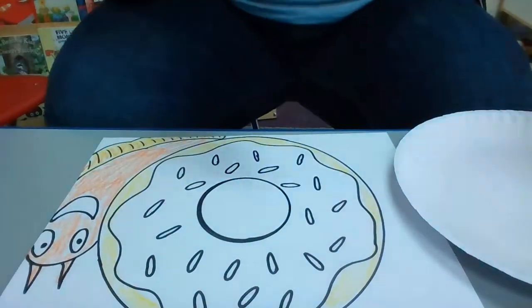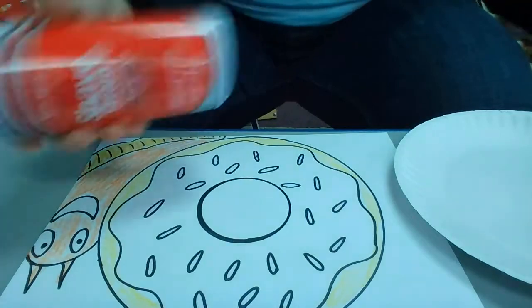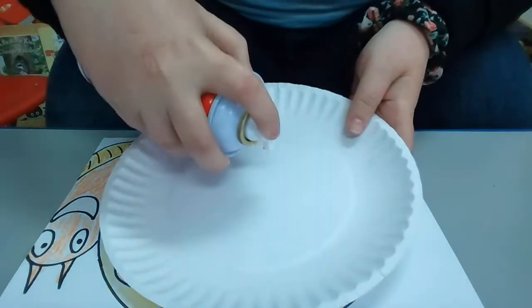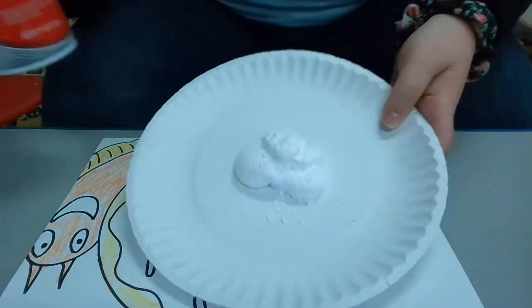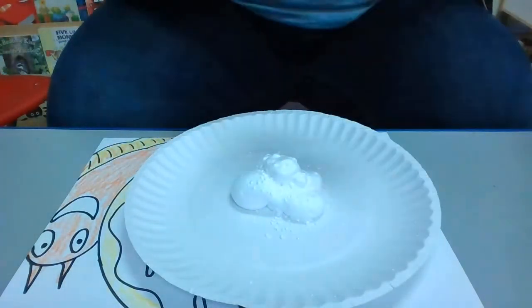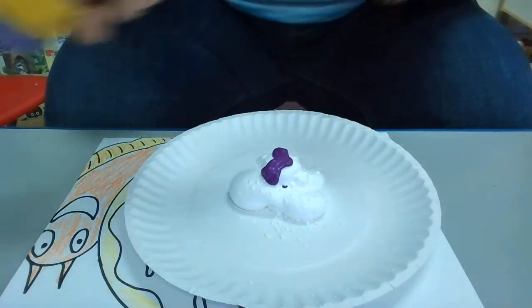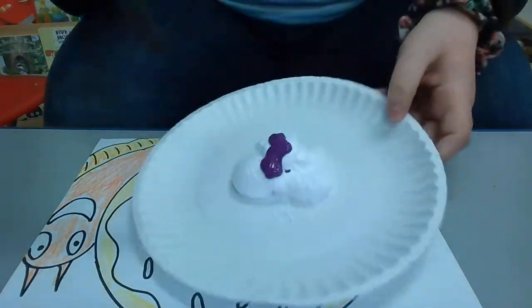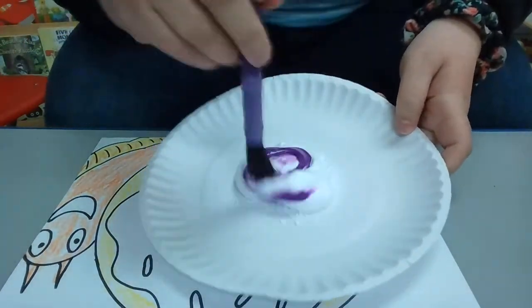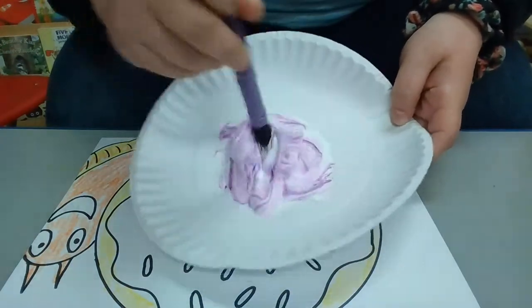So what I'm gonna do is use the puffy paint to paint my doughnut. The first thing we're going to do is take our shaving cream and shake it up, then spray some on our plate. Then I'm gonna add some purple paint right on top — you just need a little bit, it goes a long way — and then I'm gonna mix it until my shaving cream turns purple.